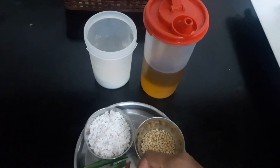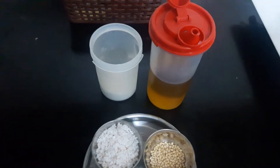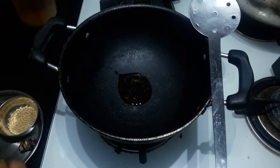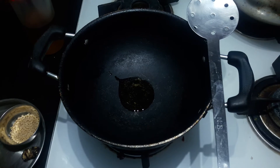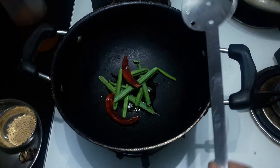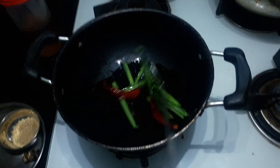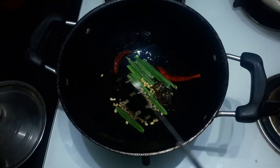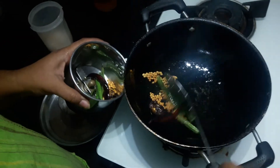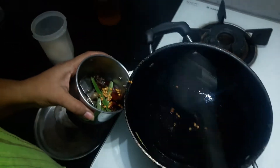Just add 2-3 cups of jayap. Put the rice on the plate and put it in the pan.